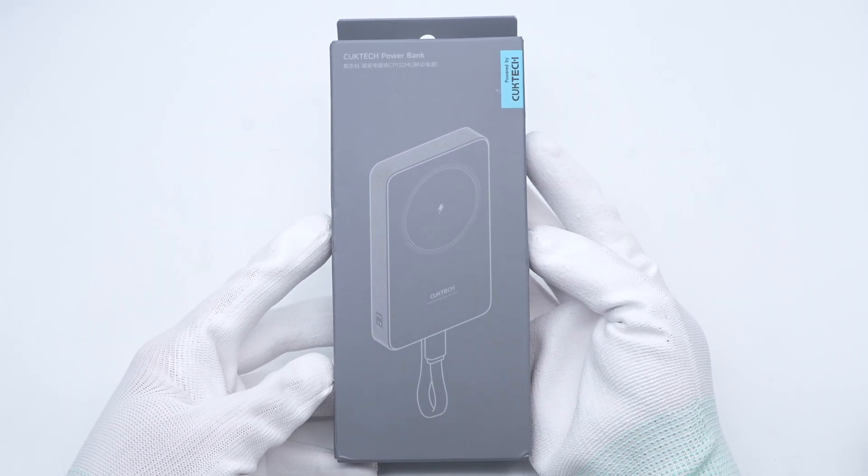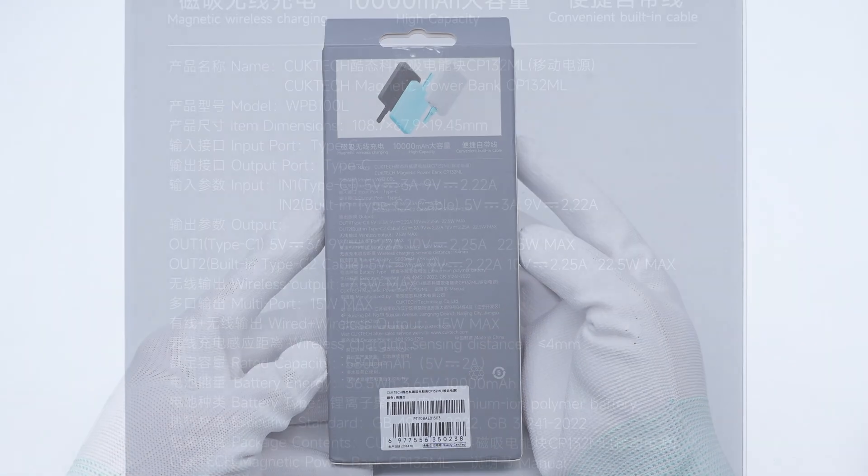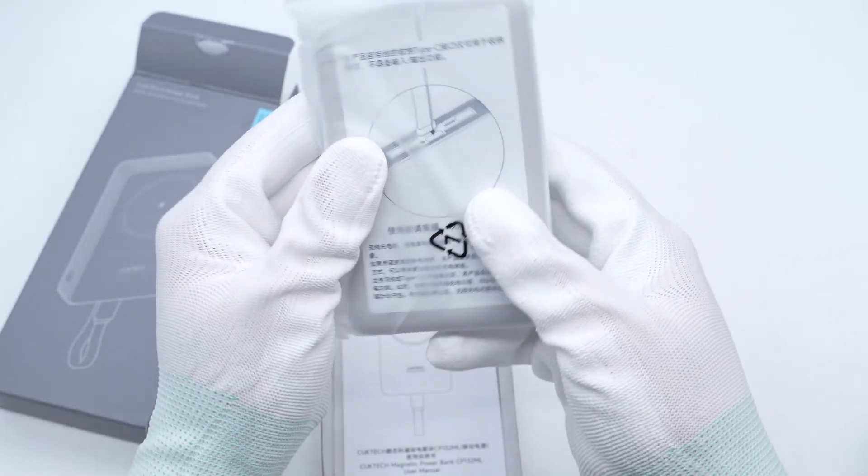The packaging box adopts a gray tone and the product appearance outline is printed on the front. The specs info is printed on the back. Model is CP-132ML. Wireless output: 7.5 watts max. Multi-port output: 15 watts max. Wired plus wireless output: 15 watts max. Rated capacity: 5800 mAh. Battery energy: 36.5 Wh at 3.65V. The battery is rated at 10,000 mAh, lithium-ion polymer type.